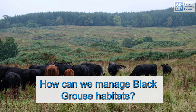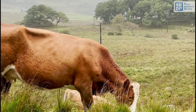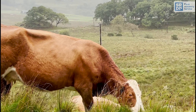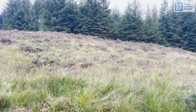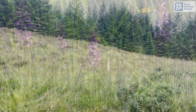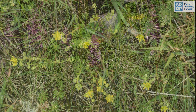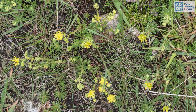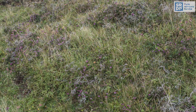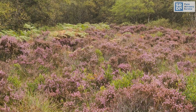Grazing needs to be managed on hill ground to try to create vegetation in some areas longer, over 30 centimetres in height, to provide a mix of open and dense vegetation. Try to avoid letting the vegetation become uniformly tall and dense, as this can impede chick movement. Allow plants to flower and seed to provide a good food source and retain upland meadows rich in wildflowers. On the moorland, retain some areas of longer heather to provide nest sites and create a mosaic of heather ages and structure for shelter and feeding.